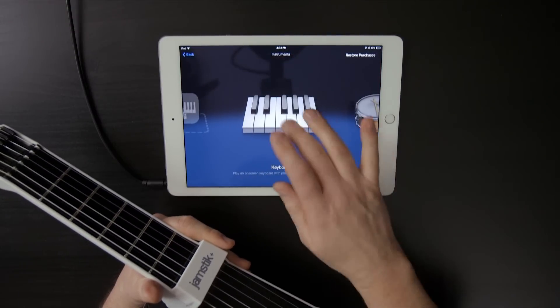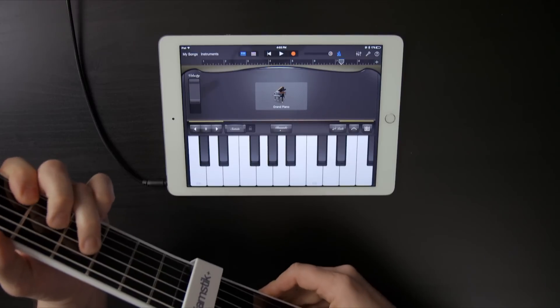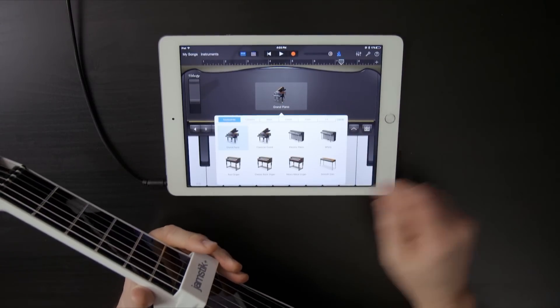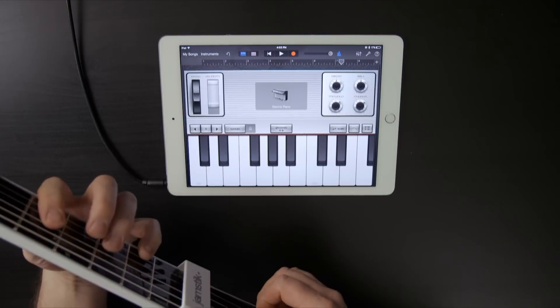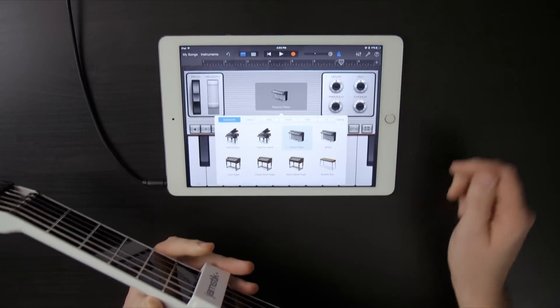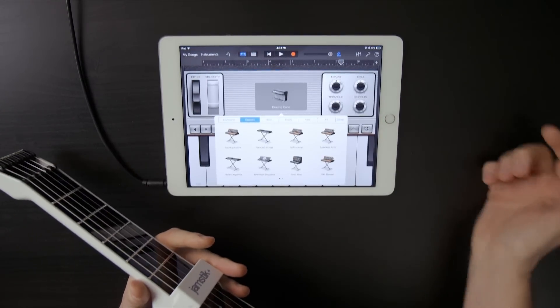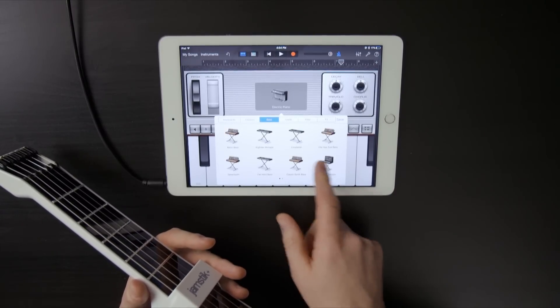I'm not limited to guitars. If I come over here to keyboards, the default patch is a grand piano, but I can open up and navigate to a number of different piano settings. I like the electric piano for some stuff. I've also got organs and a clavichord. I have some synthesizers with two pages of classic selections.